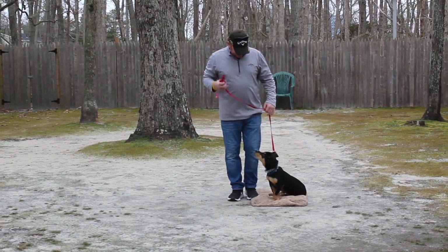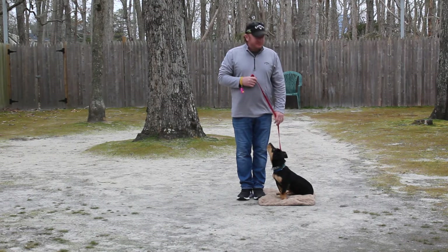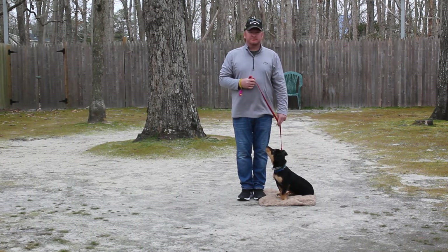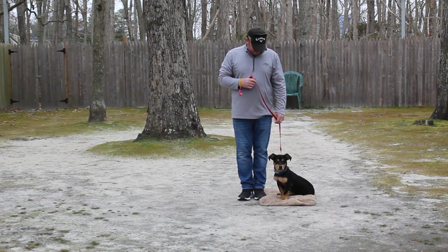Good afternoon and welcome to Nora's Dog Training Company. We're here this afternoon with Bear and Rich, and what we're going to be demonstrating for you today on video is Bear's ability to understand and respond to his formal on-leash obedience commands.